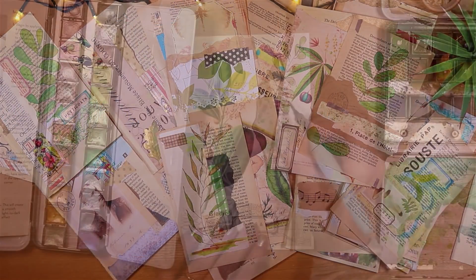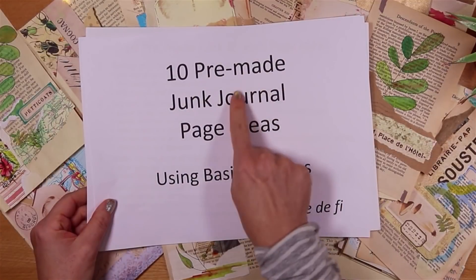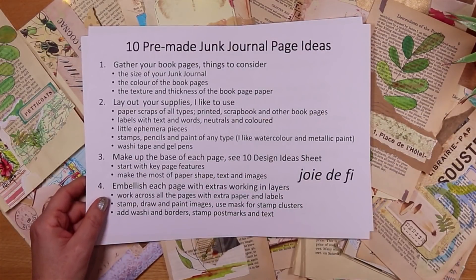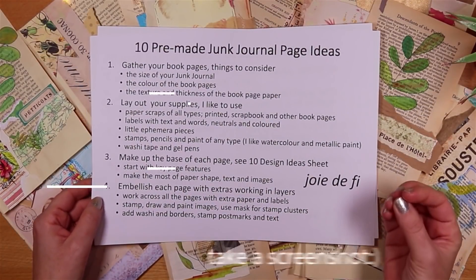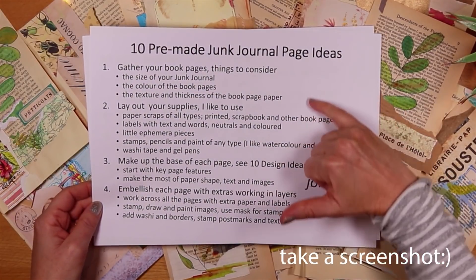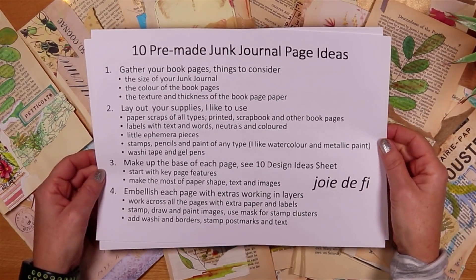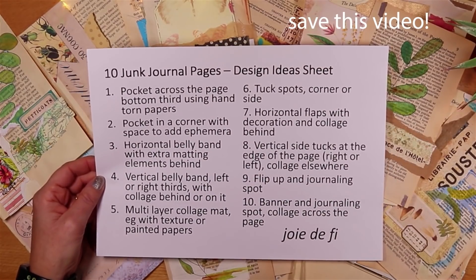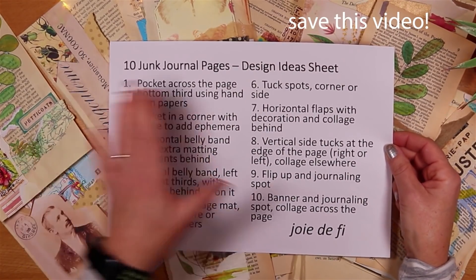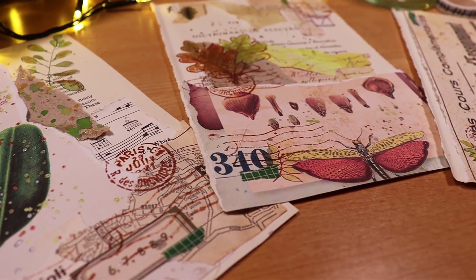What I really want you to get out of today is not a prescriptive process for making these pre-made junk journal pages, but rather something that works to really enable your own style — definitely use your own scraps. I have some process steps here as usual on my channel, and also 10 junk journal page ideas on this sheet. I'll talk through each and explain them, and then we'll make two or three.